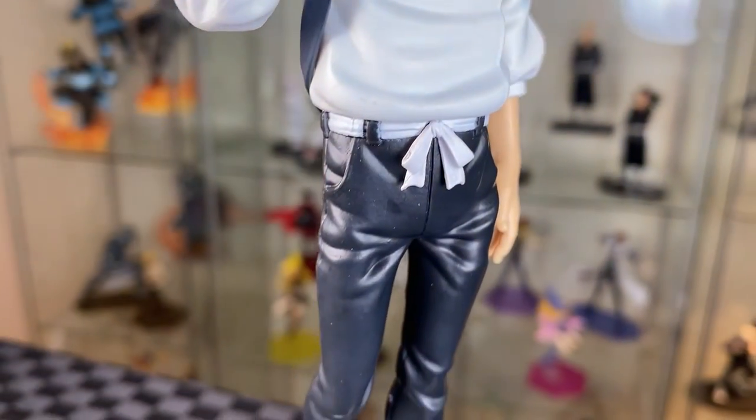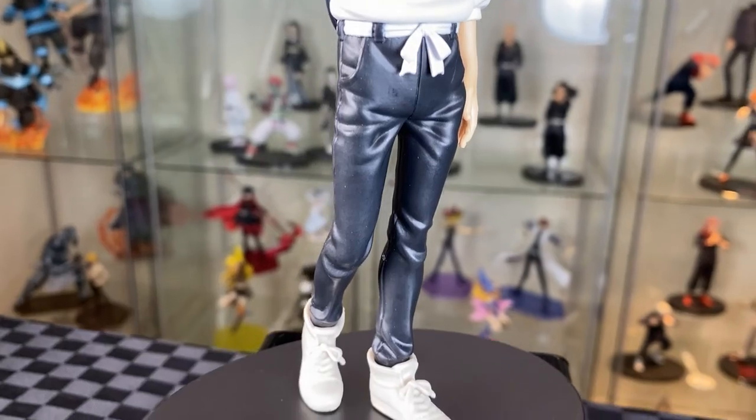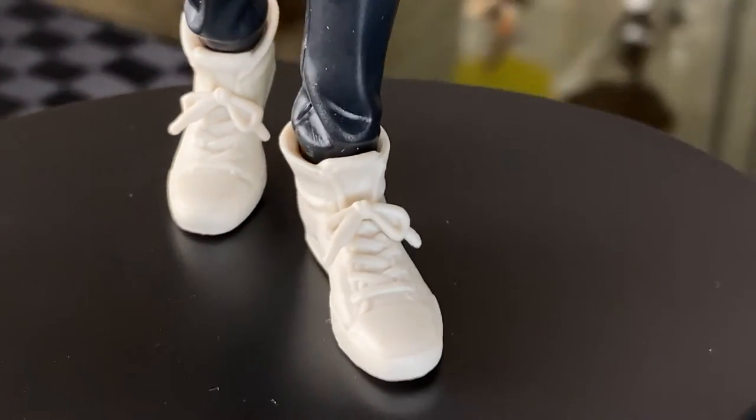From the belt, a nice bow, and then you have the black glossy jeans and then very white shoes with no paint details on it.